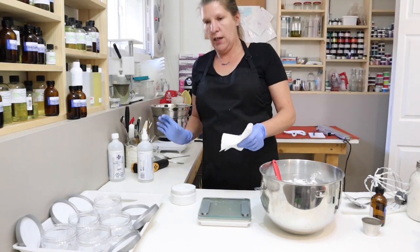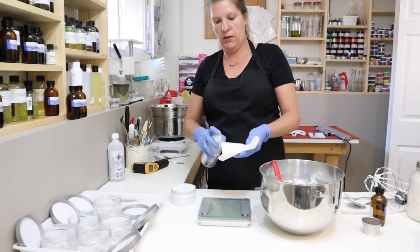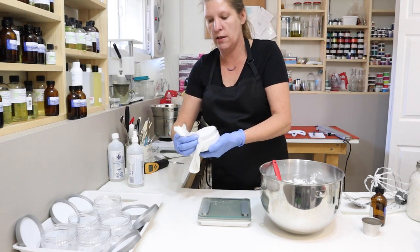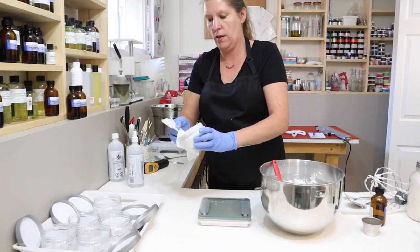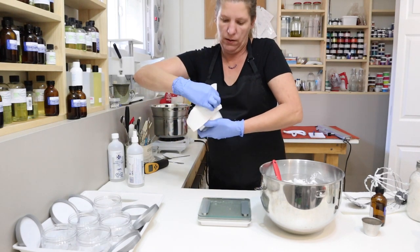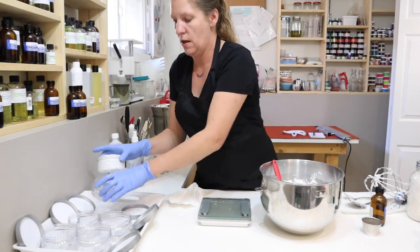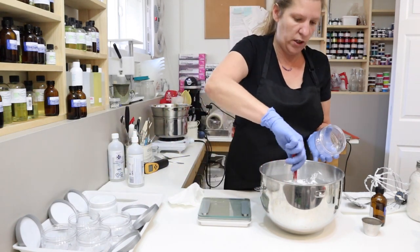Once I have it filled up, I simply spray a paper towel with some rubbing alcohol so it's not messy around the lid when they open it. I want a nice seal, so I go around the edges getting any excess off the rim.